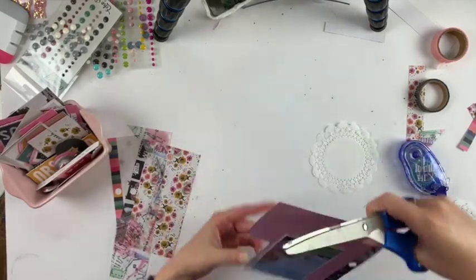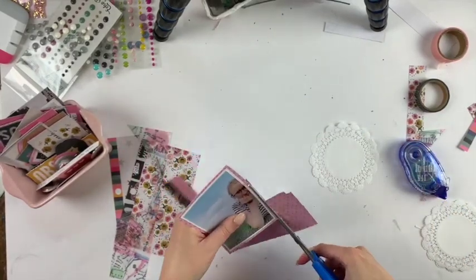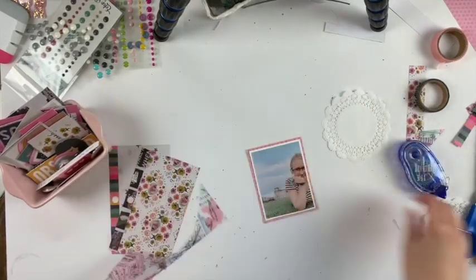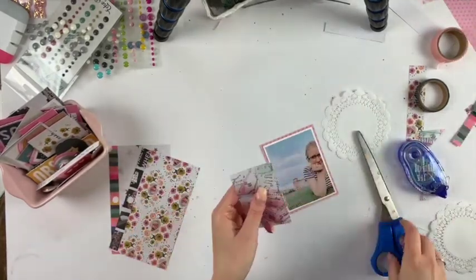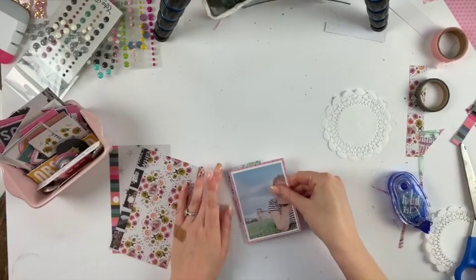So to start off, I'm just going to do some layers around this photo, and I have no idea what I'm doing yet. I don't even have a background picked out, which is kind of weird for me because I always start with the background, even if it's just a white background.